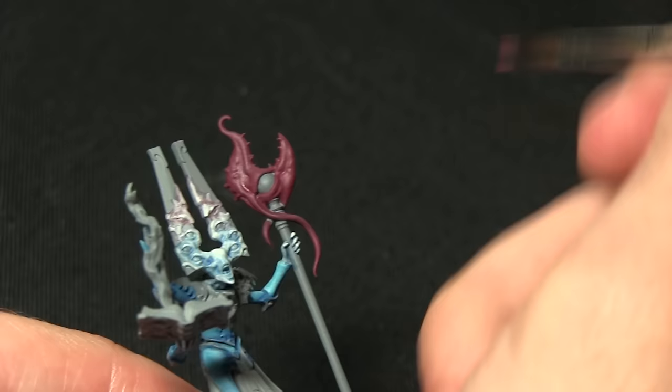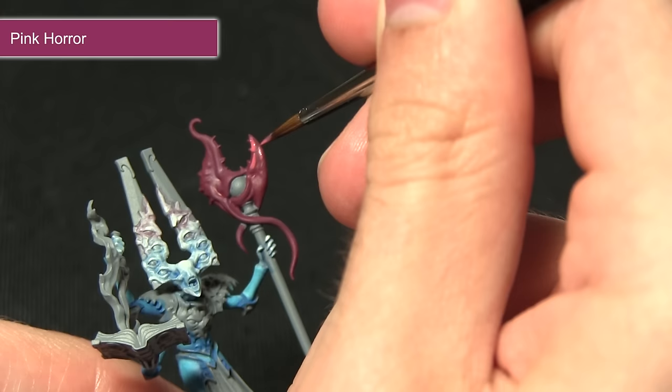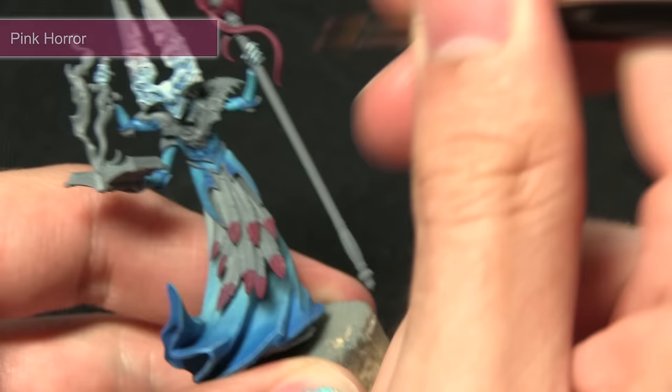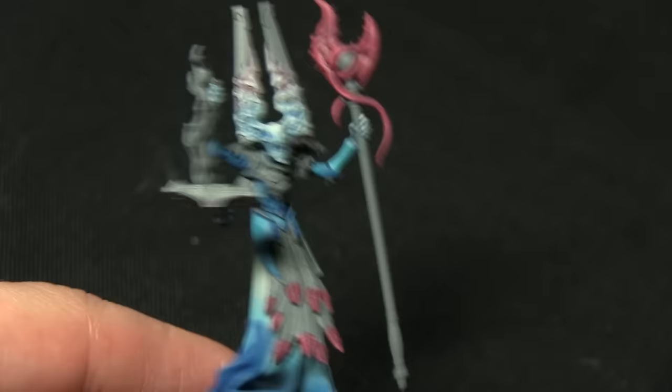The next step in painting both the feathers and also the top of the staff is to highlight them with Pink Horror. For the staff my highlight will just consist of picking out the raised areas carefully with Pink Horror, and when I come to paint the feathers themselves I want to create some lines going from the centre diagonally, as you can see I'm doing here.